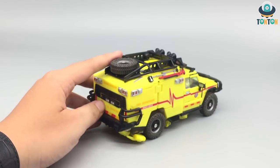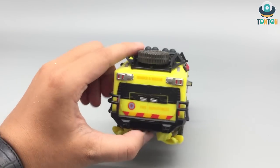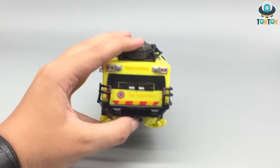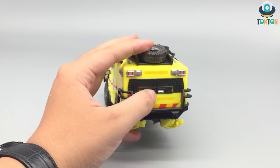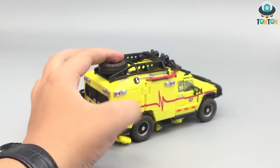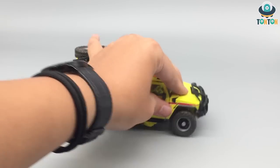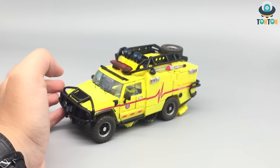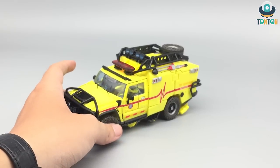If you flip it over to the back, you have more search and rescue fire department tools. This is the door actually — it's a little bit small because this is the section for transformation. In my opinion, this is a really nice fitting scale to him.